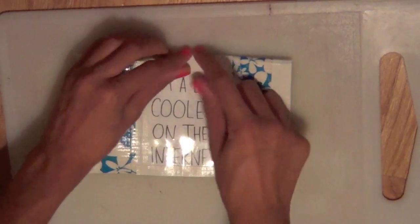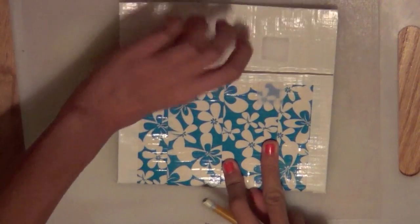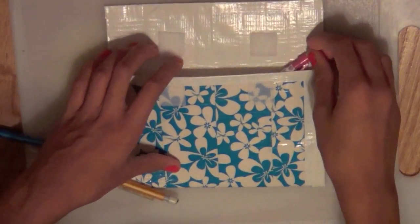Once that's done, you can stick it right on the back of your pencil pouch where you want it. Once it's all stuck, your pencil pouch is done! I wanted to do this DIY because it has so many different variations you can do to make it personalized for yourself.